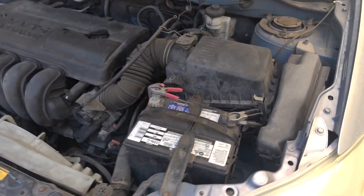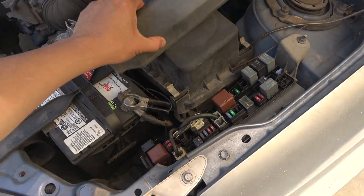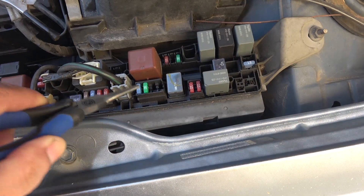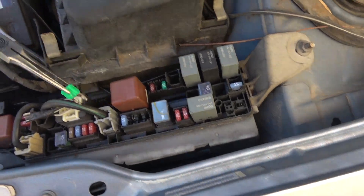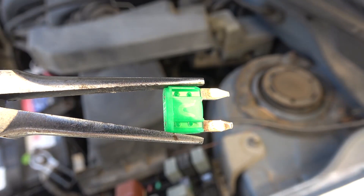Next step is to check on the starter fuse, which is located inside the fuse box in the engine bay. On a Toyota Matrix 2004 model, it is this fuse. In this case, it's still good.